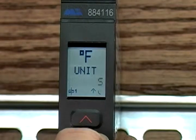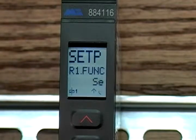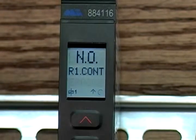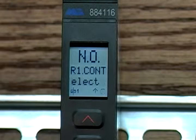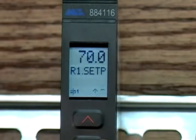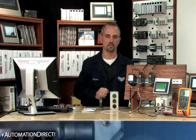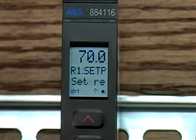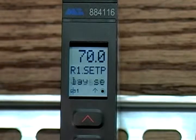Set P is the setup of the relays on the 116 model. They have two programmable relays — we're only using one of them, R1. It's set to NO, which is normally open. So we want the relay to close when our temperature reaches 70 degrees Fahrenheit. For R1 set point, 70 degrees is where we want the relay to close.